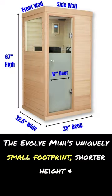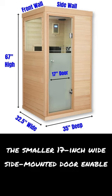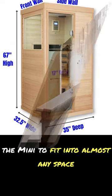The Evolve Mini's uniquely small footprint, shorter height, and the smaller 17-inch wide, side-mounted door enable the Mini to fit into almost any space.